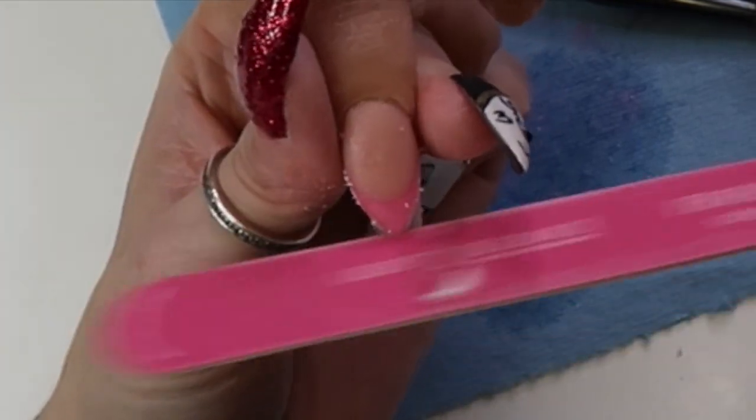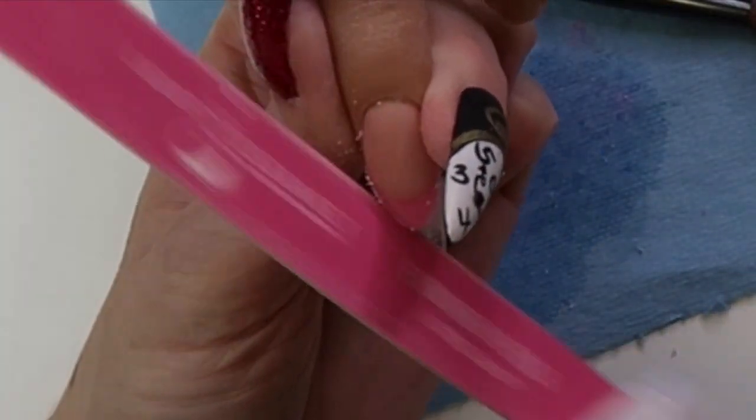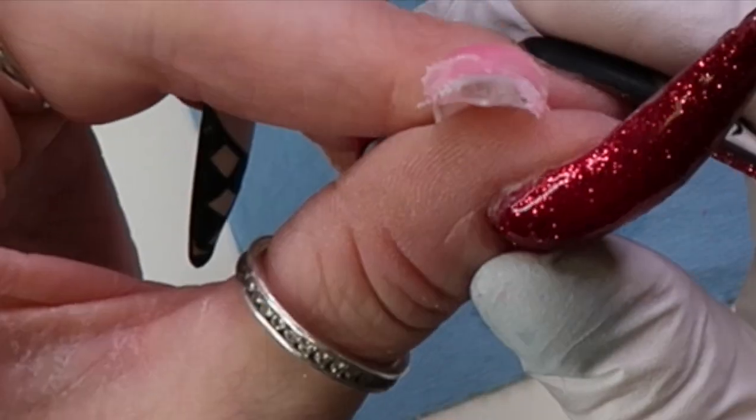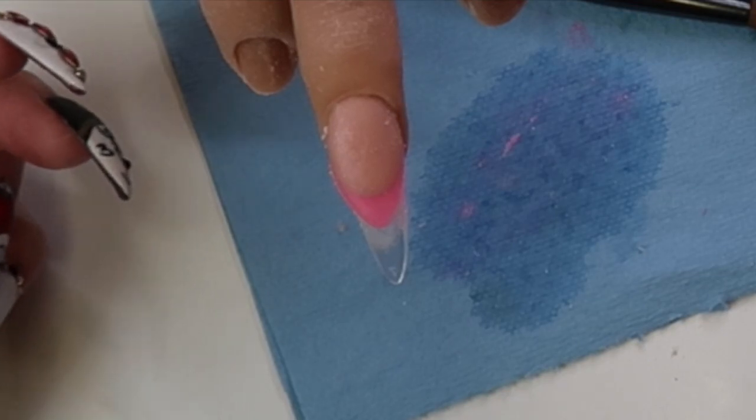If you want to buy any of these colors or the Glitter Bell stuff you're seeing here, you can buy it at the Nail Throne, and if you use my code 'liquid chrome' you can get 10% off.